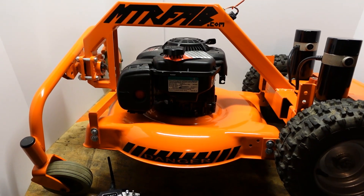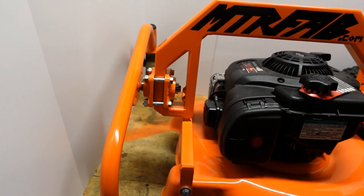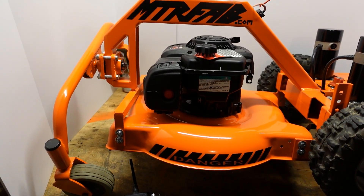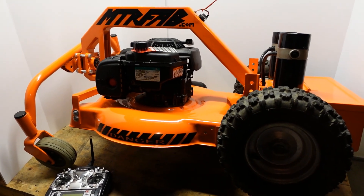Welcome back to another MTR Fab video. This is MTR and I wanted to share with you guys the mower project — you haven't seen it in a while. I haven't abandoned it. When the season comes around for cutting grass again I'll bring it back out, but I did want to give you an update as it sits right now.